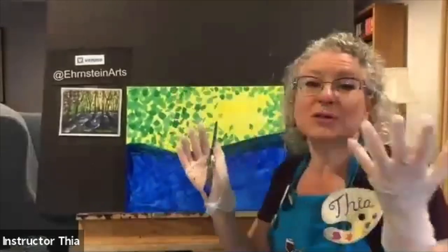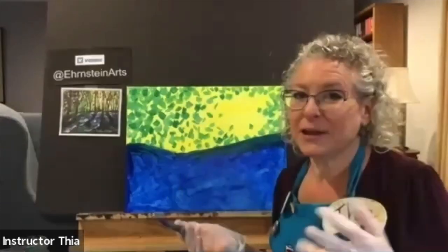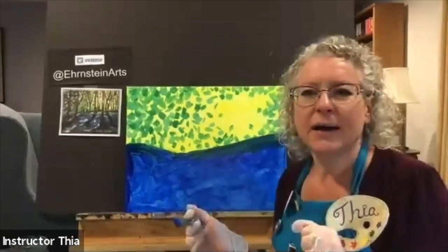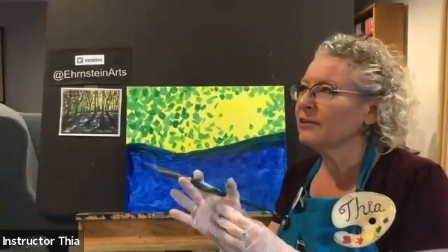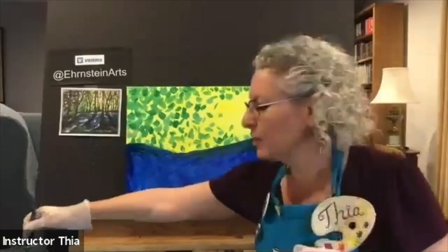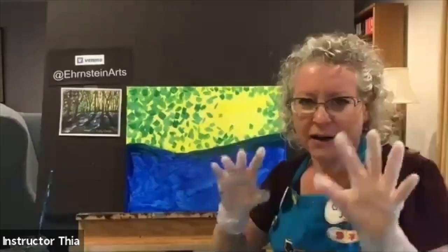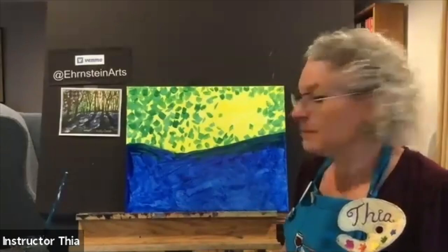I'm wearing gloves mostly because I don't like to get paint on me when I pick up the painting. The acrylic paint does wash off with soap and water — it usually comes off easier with warmer water. You can use abrasive soap with a little pumice in it, or a drywall sanding block — that helps get acrylic paint off your hands. So we just have blue paint at the bottom overlapping our sky on top, and then we'll get to our trees.